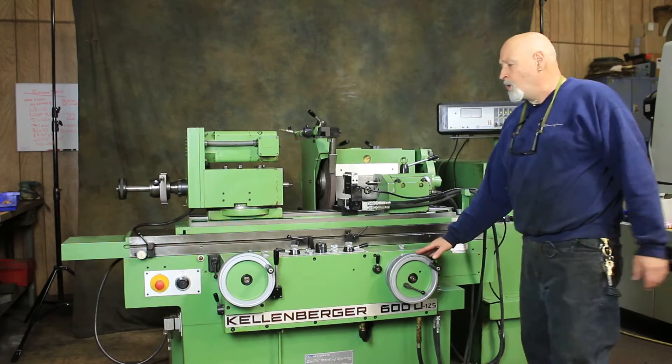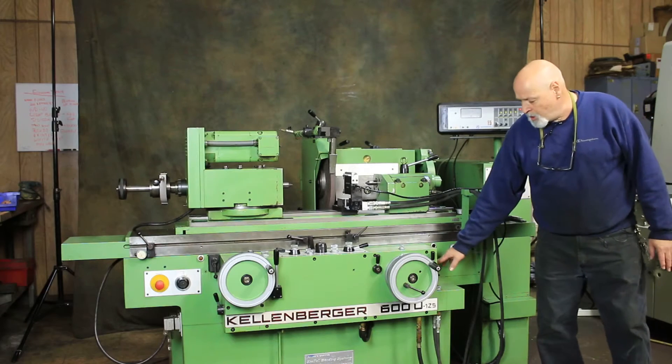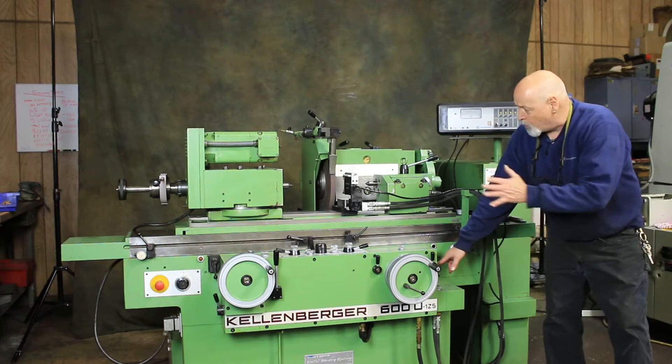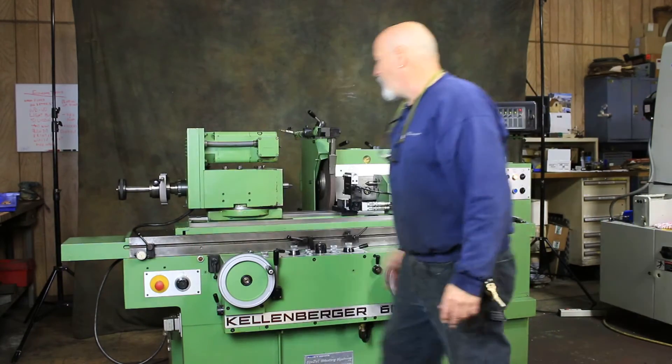Here's your infeed hand wheel and your longitudinal hand wheel. You've also got two different ratios when you rotate these hand wheels — a fine and a coarse for rapid adjustment. The same applies to the longitudinal table.